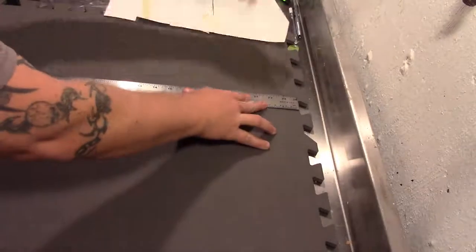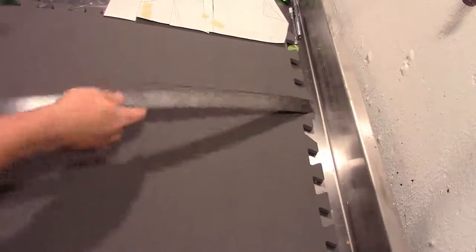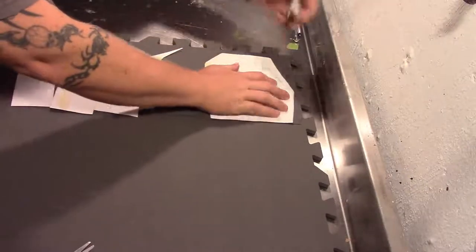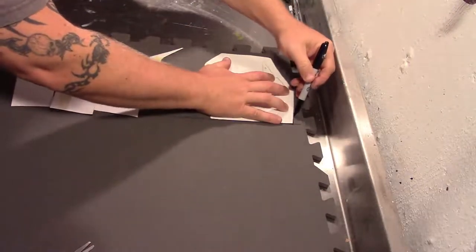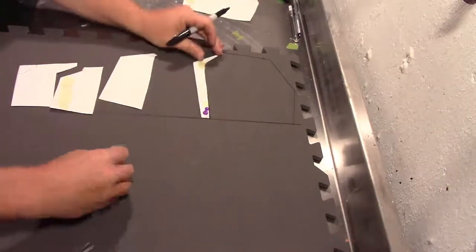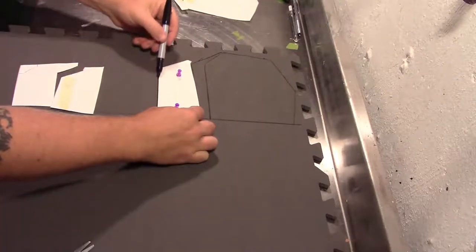I get one of these out because this is a good thick amount of foam, and I mark down the centerline where I'm going to put my templates so I can keep everything symmetrical. I trace the left side, using pins as necessary to help hold the templates in place, and then flip everything over and do the same thing on the right.